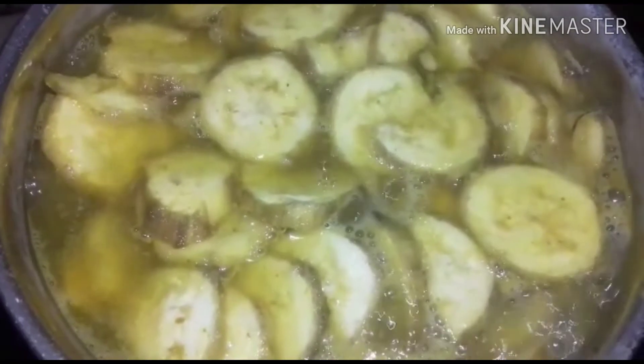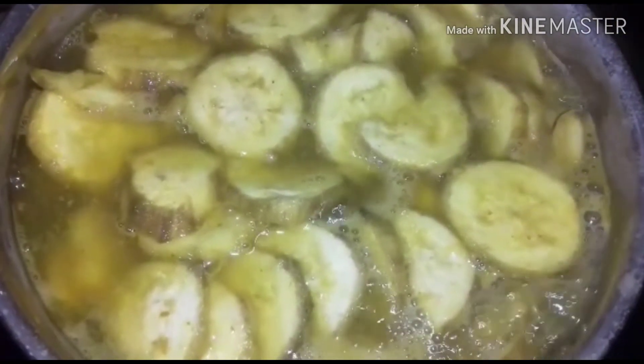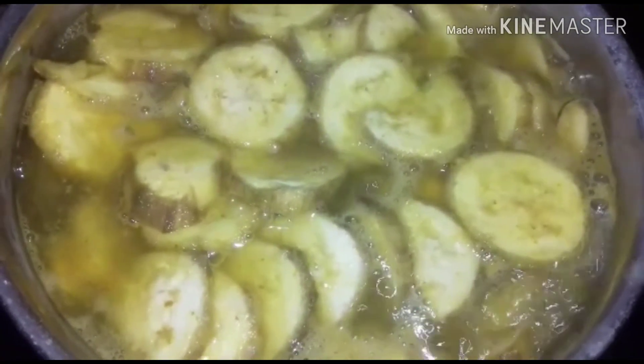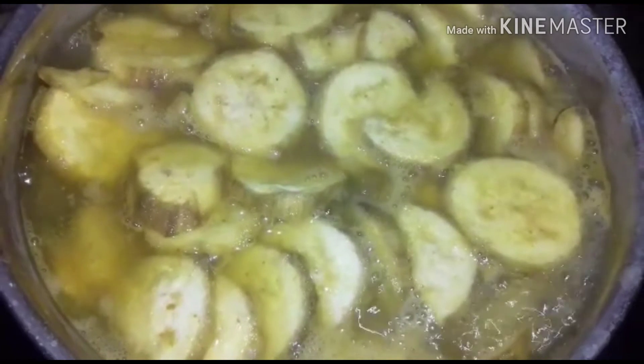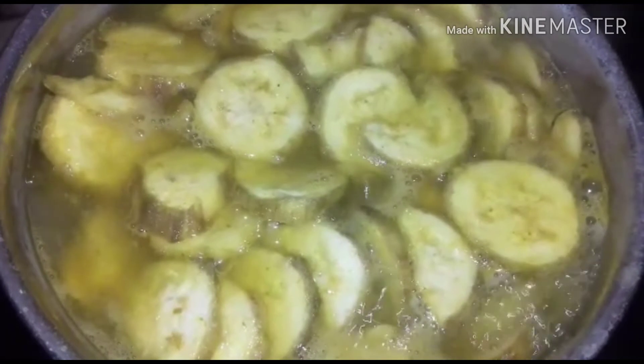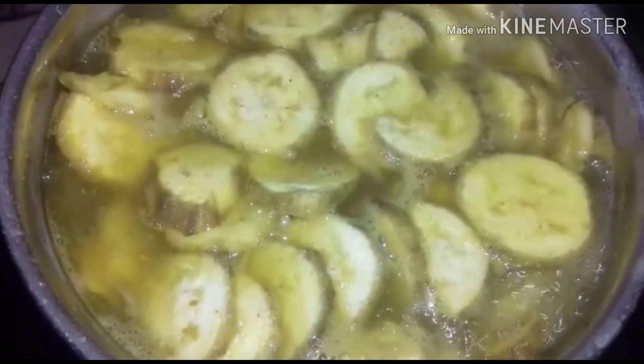Boil the raw banana after cutting it into boiled water for 5 minutes. You have to add a little salt and turmeric powder to it. Now after 4 minutes, I am going to filter it and keep it for drying for 1 or 2 minutes.